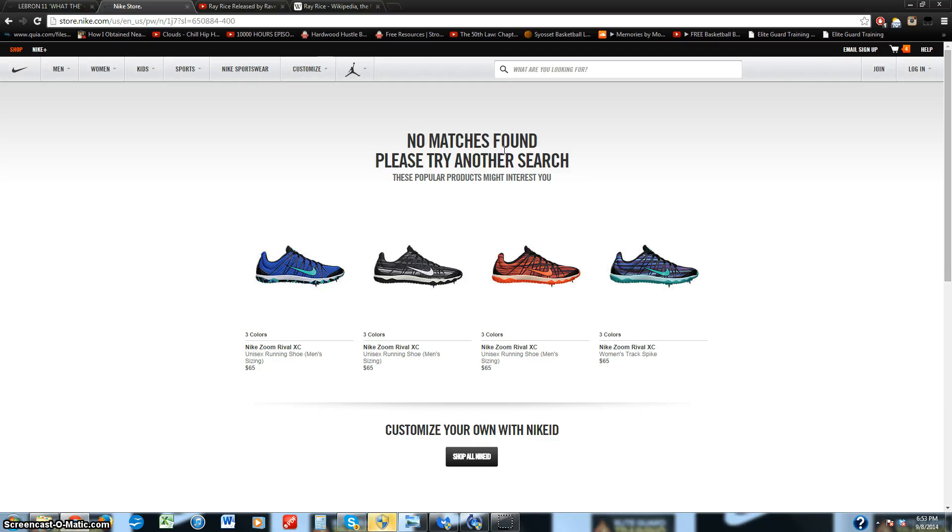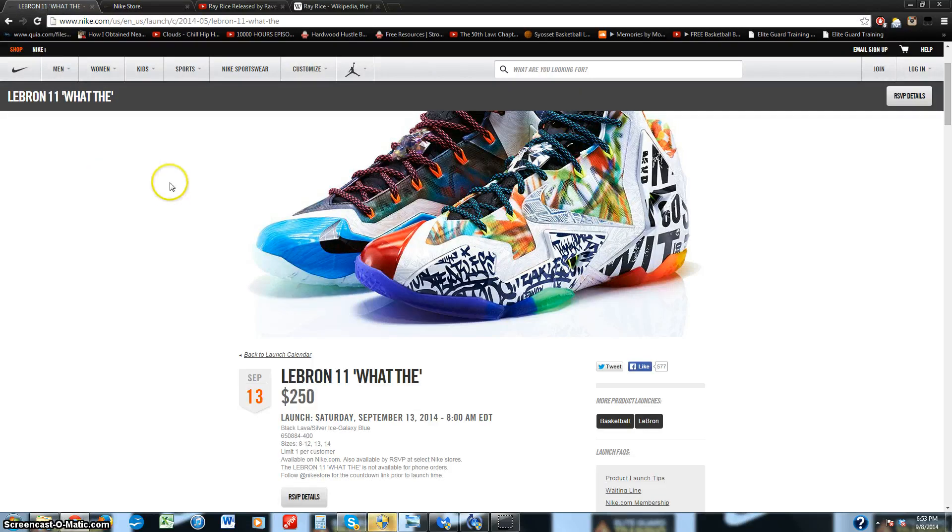That's when you add it to cart. And if you have my old Nike bot, you'll be able to add it to cart automatically. I took that down because I checked on it last month and it said it had a virus — Google Chrome detected a virus. It doesn't have one, it just thinks that it has one for some reason.